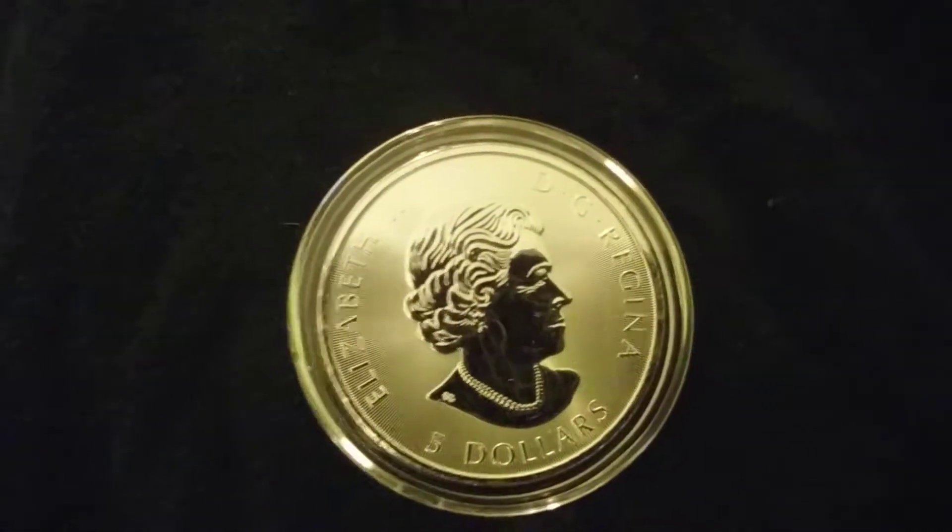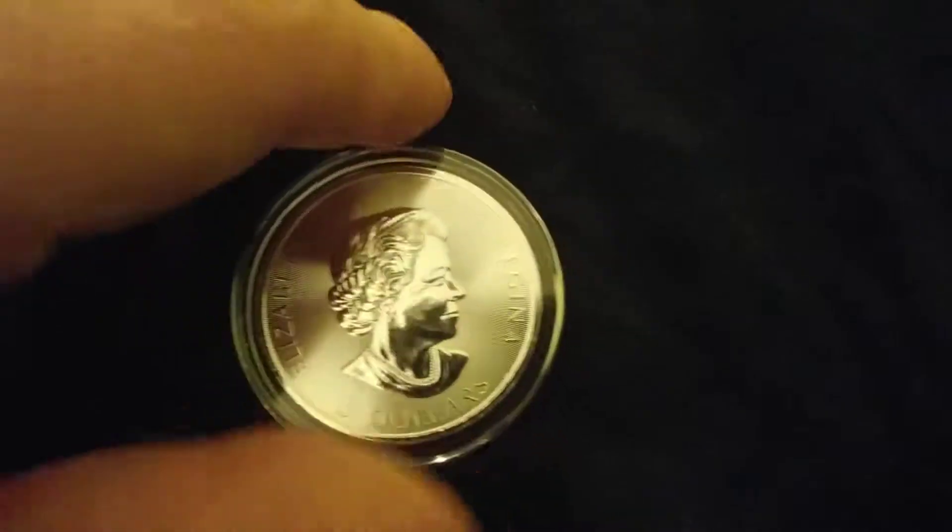I don't see anything too terrible going on — milking, nothing like that.